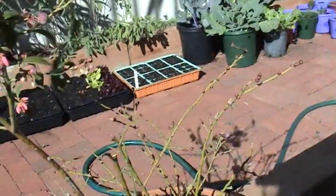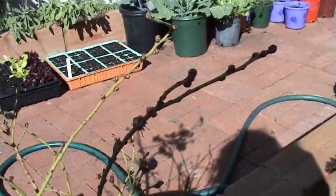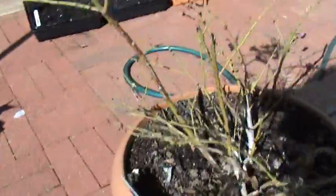Blueberries have sprung to life — fingers crossed for a harvest like last year, because last year was unbelievable and I do like my blueberries. There's plenty of buds on the stems and I've trimmed back the dead wood, so it's all in readiness for the blueberries.